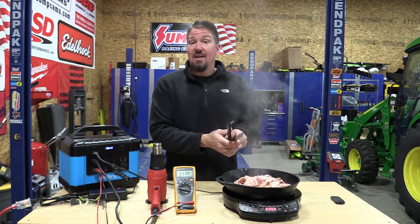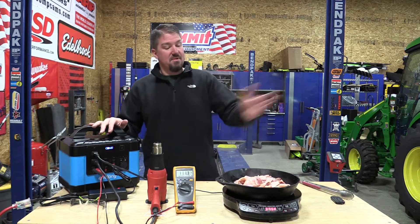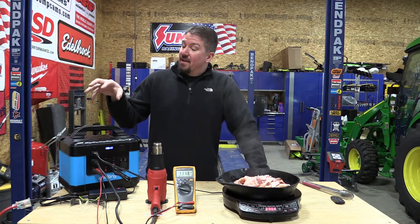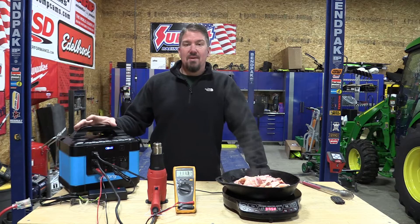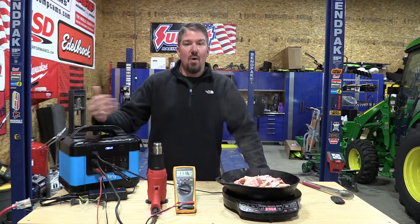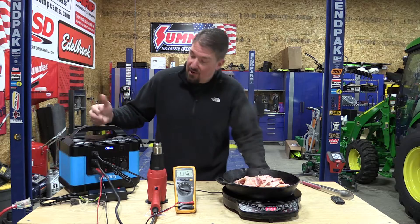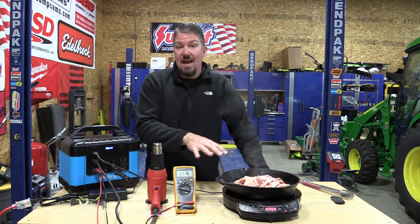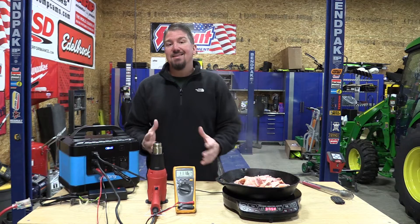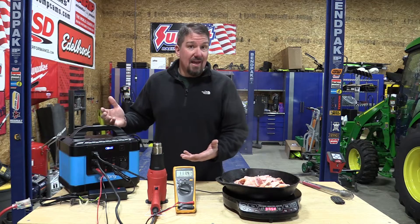If I was going to suggest a battery-operated inverter for anyone, I would recommend something that told you volts in — or watts in — and watts out. I think that would be a huge benefit for anyone because you could figure out, am I on the edge of what's happening here with this inverter? How long is it going to last? There's a lot of information that some units give you. The less you pay, the less you get.